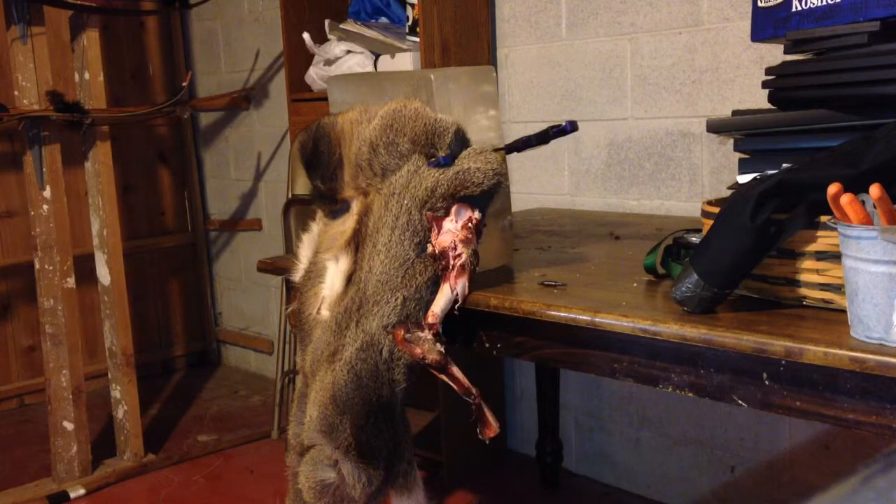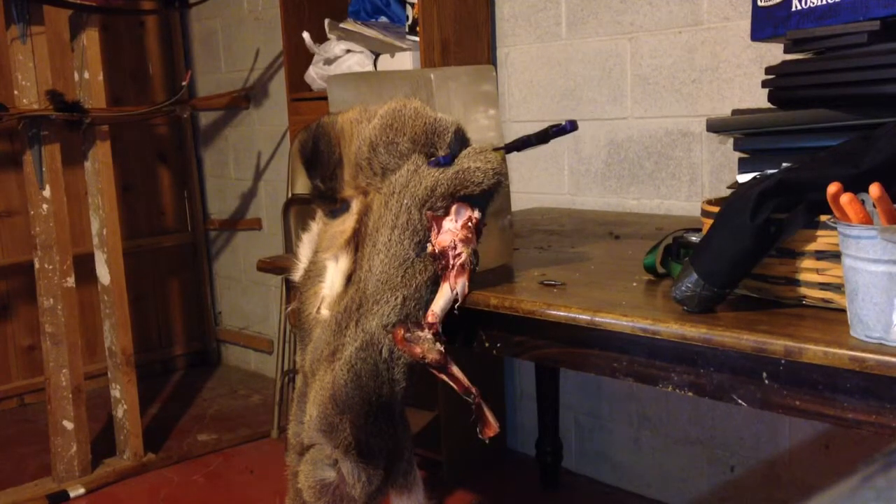All right, let's see what happens — we'll do it again. This is not a small bone either. It's a 200-pound animal. So let's do it again.